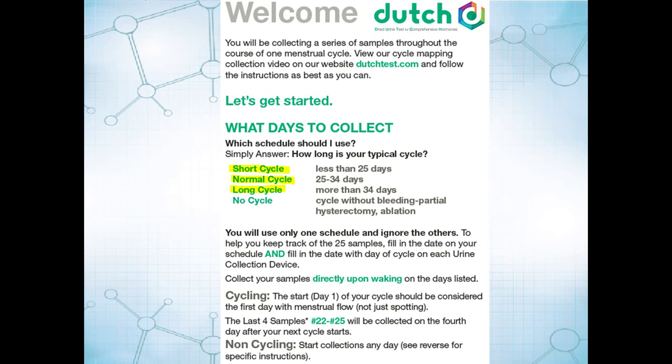If you have no cycle at all — so if you have ovaries, you're still producing hormones, but you've had your uterus removed or you've had a uterine ablation — then you're going to want to follow the no-cycle schedule. That's a different schedule.